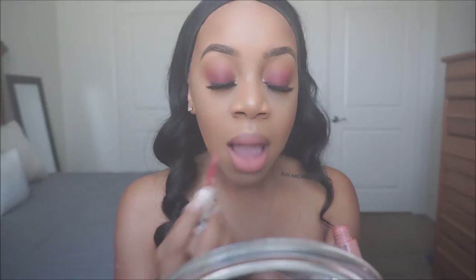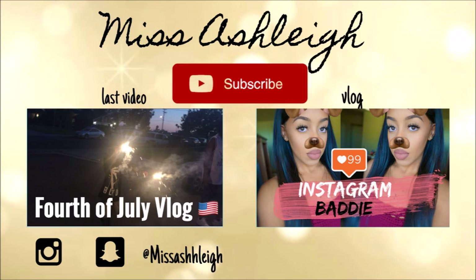And this is the look, beauties. Thank you so so so much for watching. I love you guys so so so much. See you in my next video, bye!